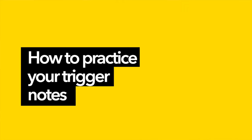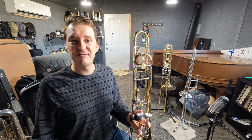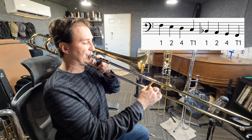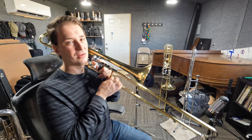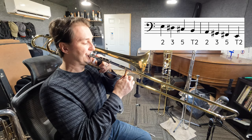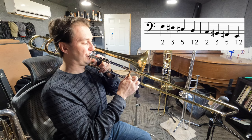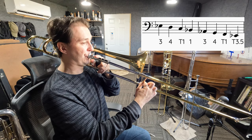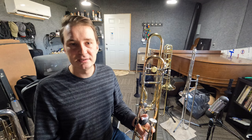What I would suggest to get used to playing notes in the trigger register is to practice them using scales. For example, play your F major scale descending from the middle of the staff, ending on C with the trigger and the final F with the trigger as well. You can do the same with your E major scale and your E flat scale. I would encourage you to play scales, melodies, anything you know — even down the octave — using the trigger just to get used to those notes. Hopefully this video has been helpful. Thank you so much for watching, and I'll see you next time.